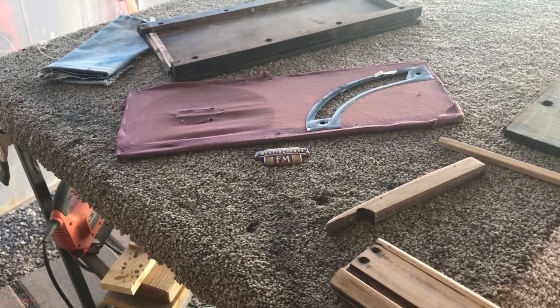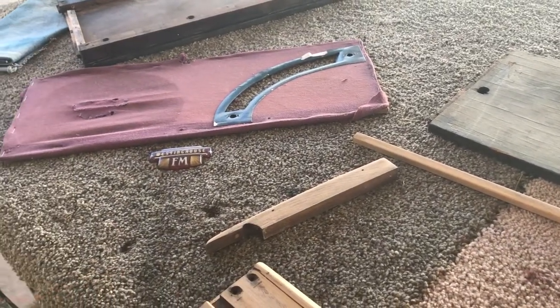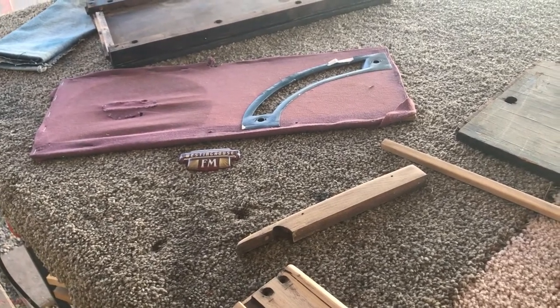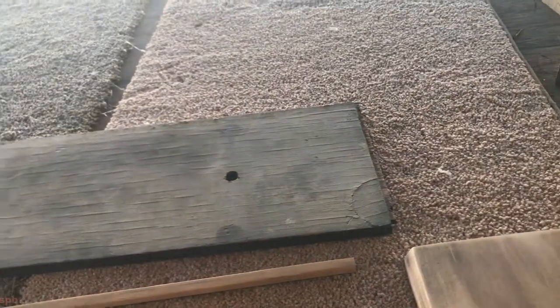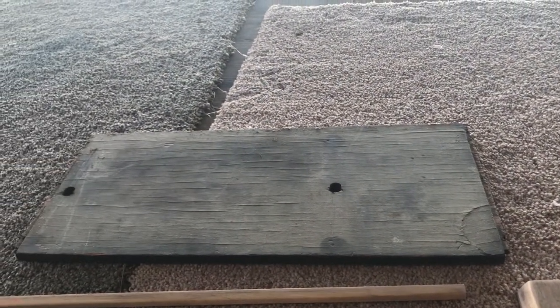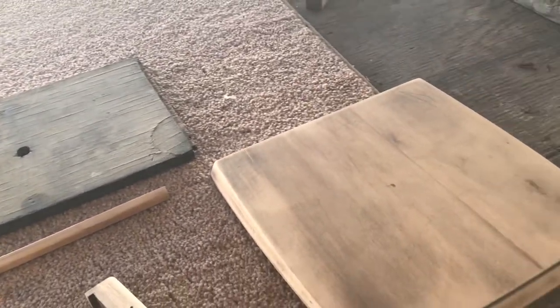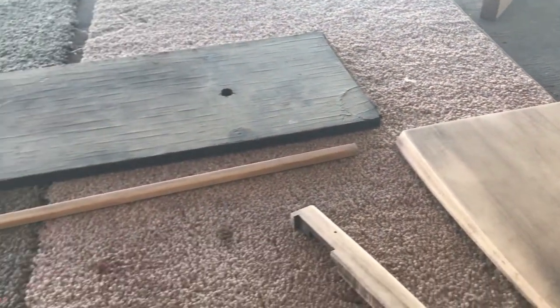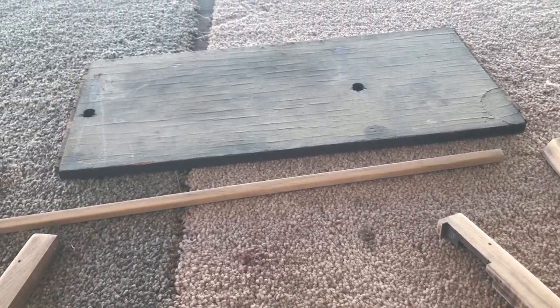We're going to get back to the 439 Zenith in the next day or so — certainly within this next week. It is Sunday the fifth, so we'll be moving on. Thanks for watching, stay tuned, we'll have more significant stuff real soon.